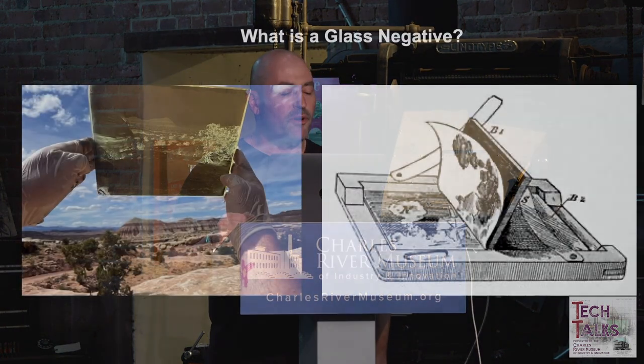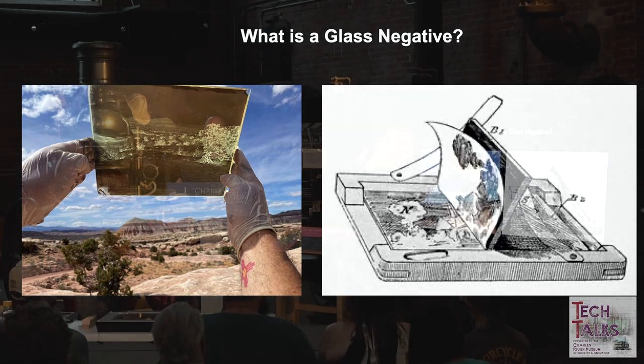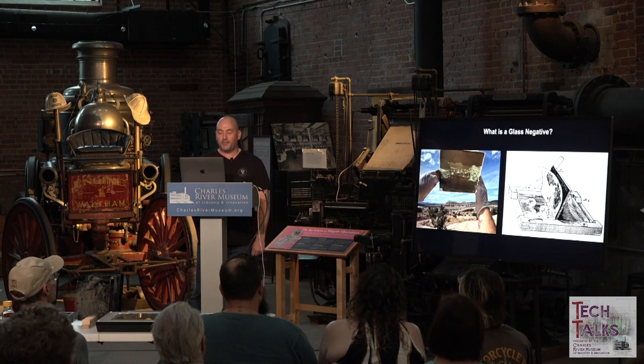Glass negatives were basically first created by Archer. The process is pretty much the same for tintypes and ambrotypes, with the only difference being that glass negatives are exposed and developed for longer periods of time. The longer the exposure, the more information you get in an image; the longer the development gives you more density on the plate. In the glass negative, highlights appear as metallic silver, halftones vary in density, and darker parts appear as void or clear spots.